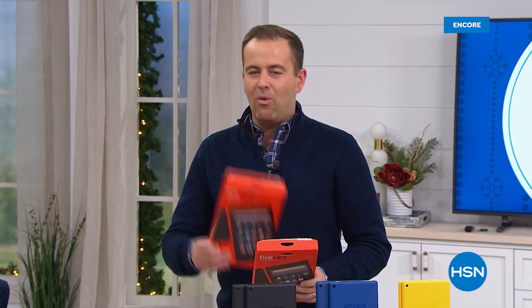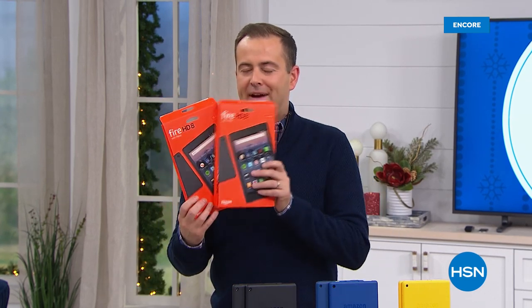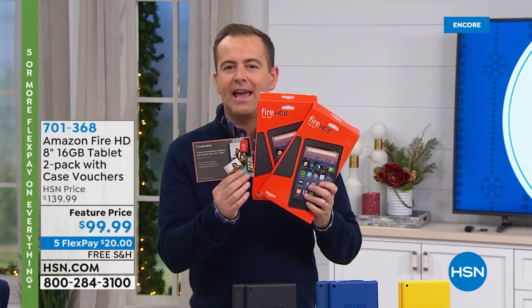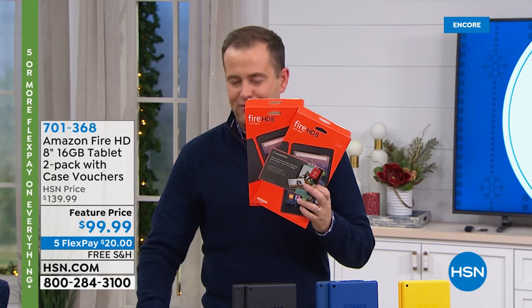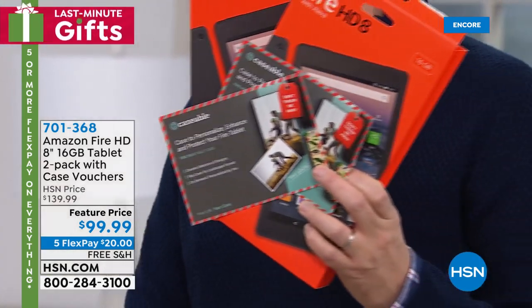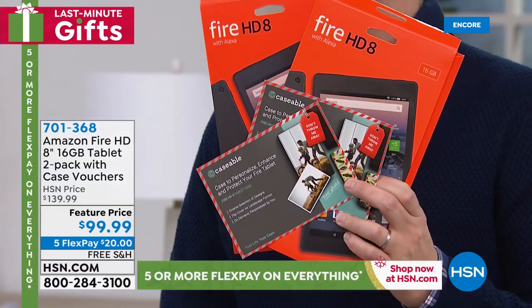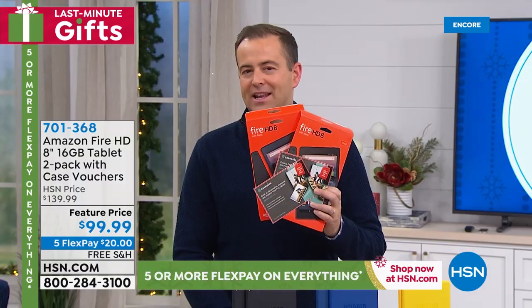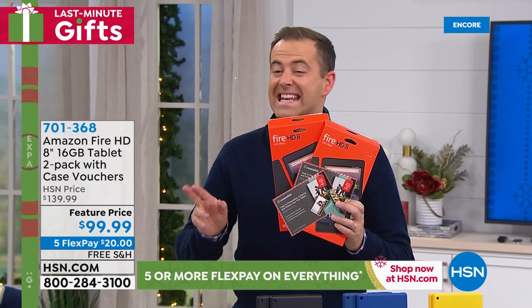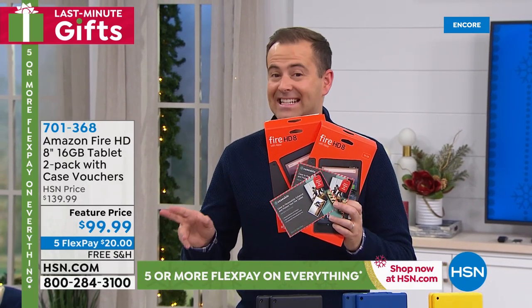We're going to round out this hour in a big way with the power of two — not one Fire tablet but two Fire tablets! Two free cases to go with them. Folks, you get absolutely everything you need at the lowest price that we can possibly do — $99.99. Two tablets and you get to customize your cases — cats, waves, a cute baby, dogs. This is an amazing deal. Free shipping, five FlexPay.